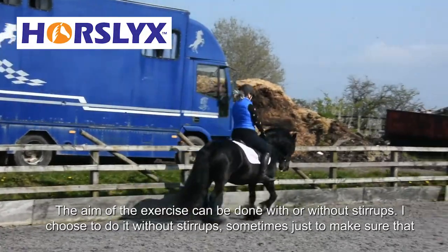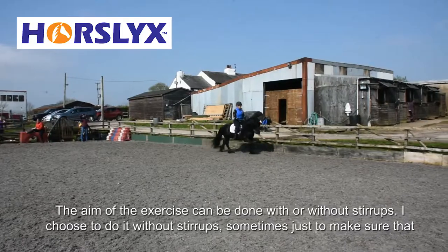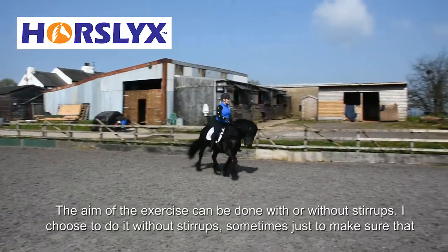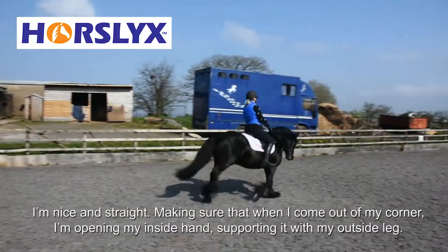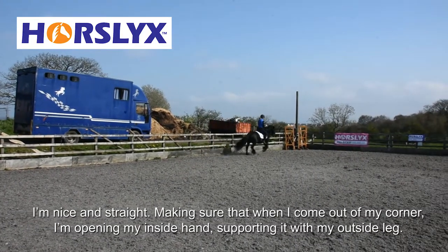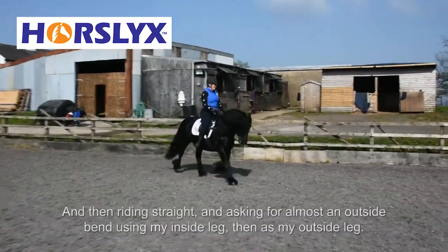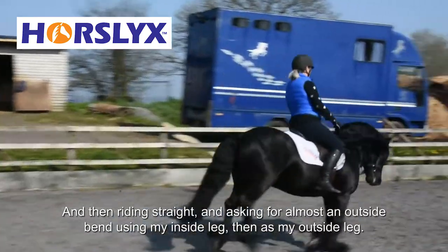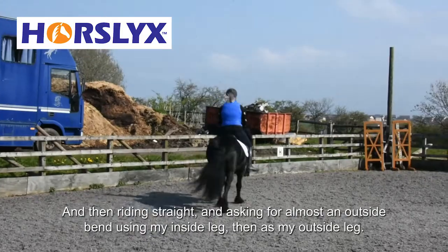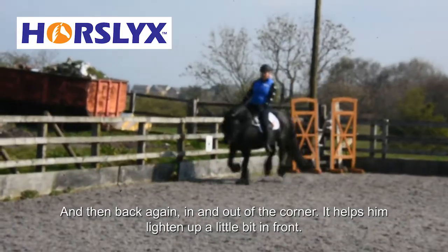The aim of the exercise can be done with or without stirrups. I choose to do it without stirrups sometimes just to make sure that I'm nice and straight, and making sure that when I come out of my corner, opening my inside hand, supporting it with my outside leg, then riding straight and asking for almost an outside bend using my inside leg, then my outside leg, and then back again in and out of the corner.